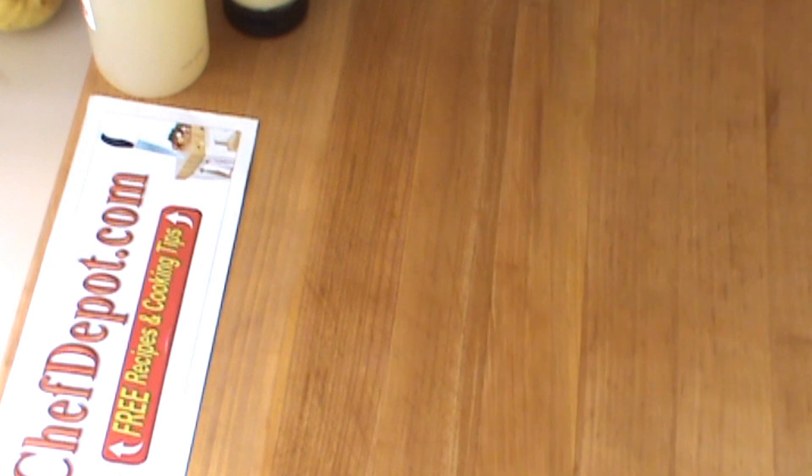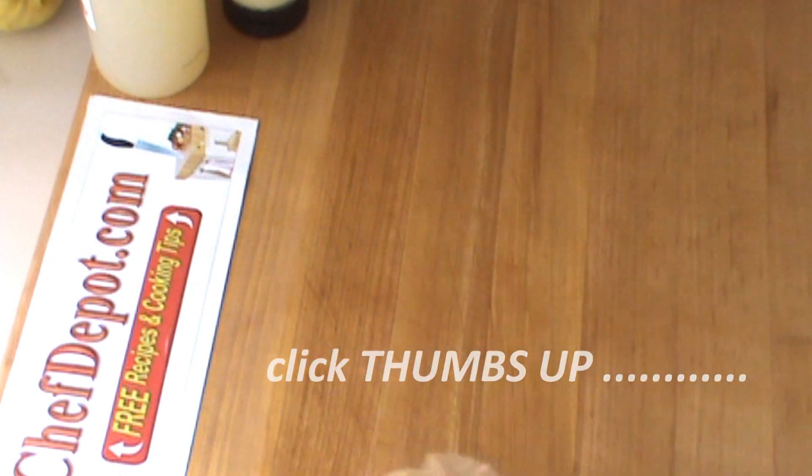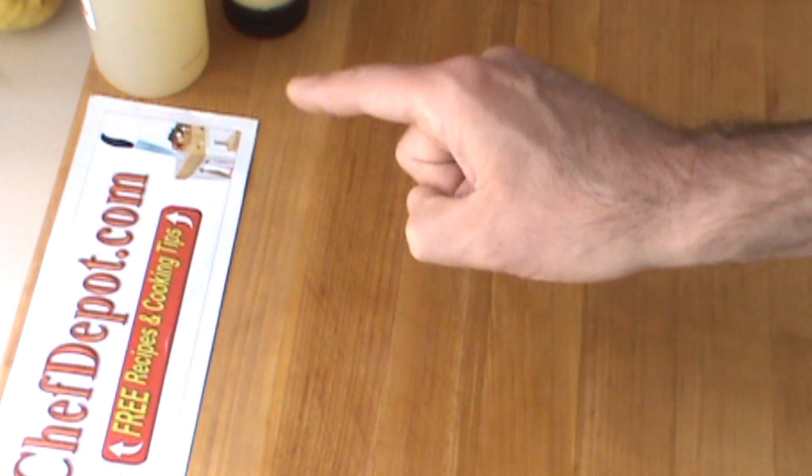Looking good. Hope you liked the video. Thanks for watching. Subscribe and support your sponsor — they've got everything in stock. Shop with the professional chefs at ChefDepot.com.